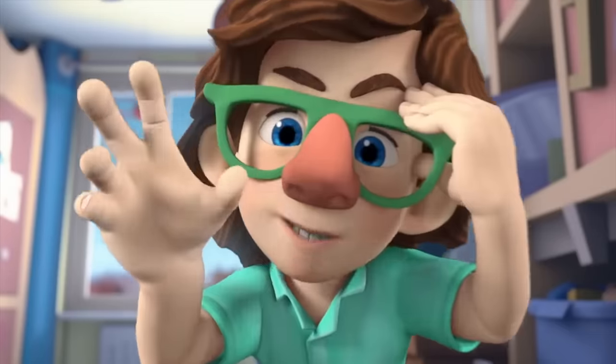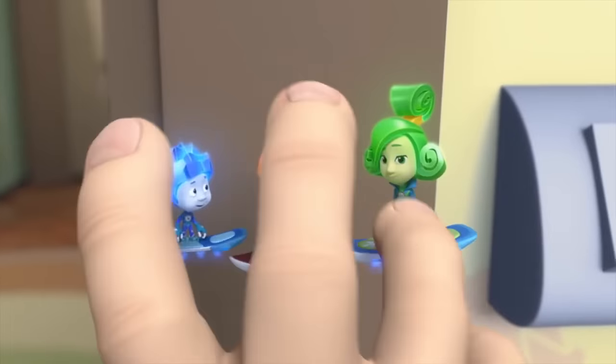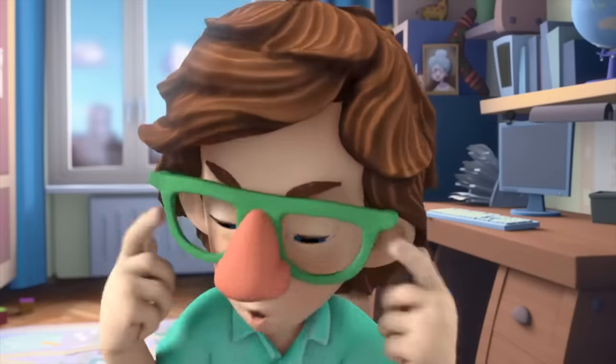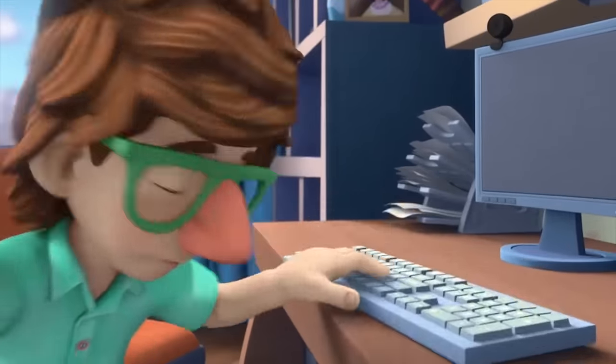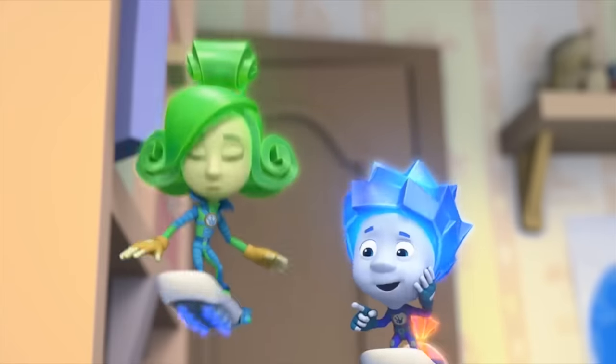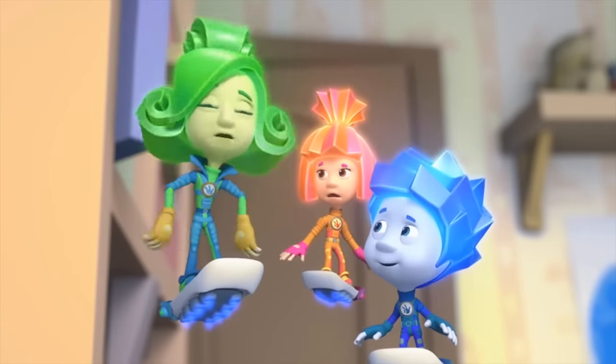And now, I'm going to read your thoughts. Here I go. You hid the button here. Look! Ta-da! He really does read minds! Oh, that was a lucky guess. Bet you can't do it again.